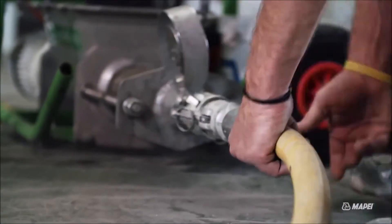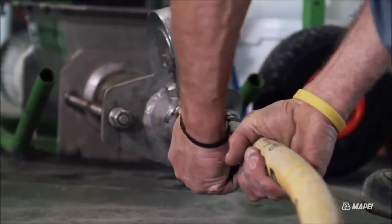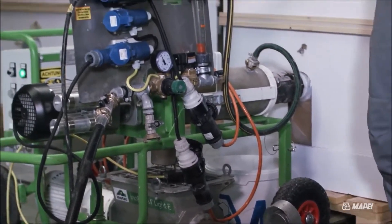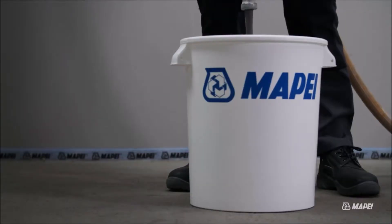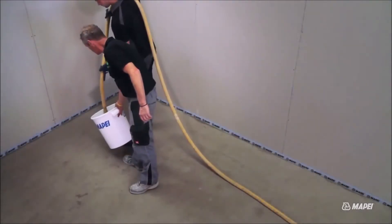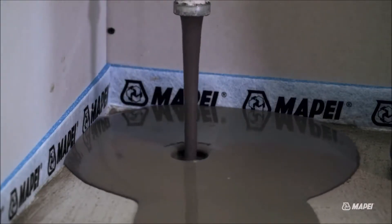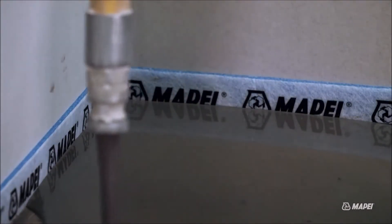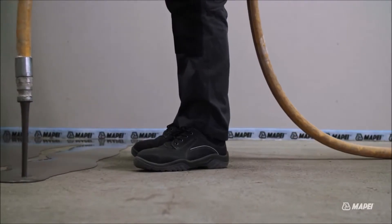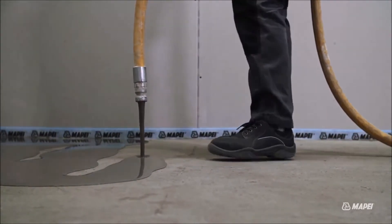The elimination of manual mixing, ergonomic designs, and versatile capabilities contribute to a safer, more comfortable, and highly efficient filling process. The benefits extend beyond enhanced performance to include accelerated project timelines, improved quality, reduced labor costs, and enhanced safety. Initec's technology is setting a new standard, revolutionizing the efficiency, precision, and quality of floor installation in the dynamic world of construction.